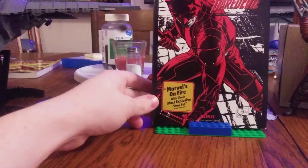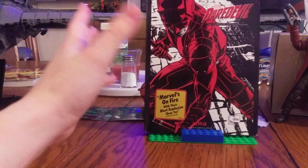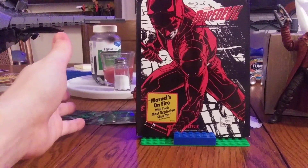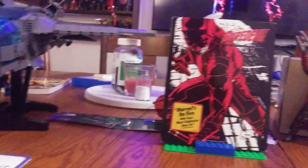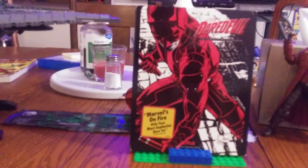Out of all these, this is like the rarest Defender Saga Blu-ray you can find, because until we find out that Disney and Marvel are going to release the others on Blu-ray, this is all we're going to get.